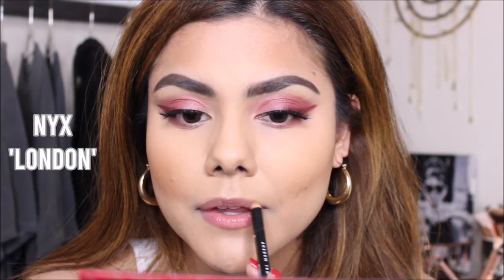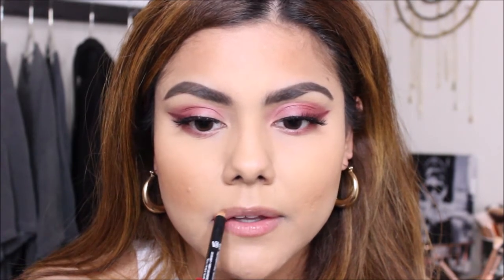Moving on to my lips, I am going to line my lips with my NYX London lip liner. I love this lip liner — the color is so pretty, and I love how it matched the eyeshadow perfectly. And on top of that, I'm just going to use the NYX Lip Cream in Abu Dhabi.